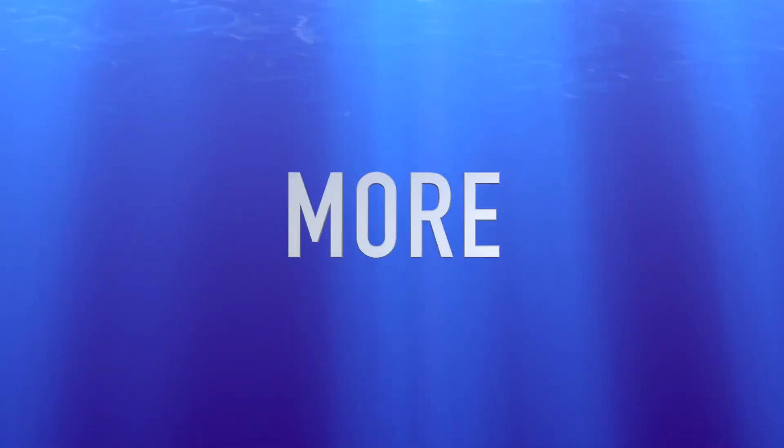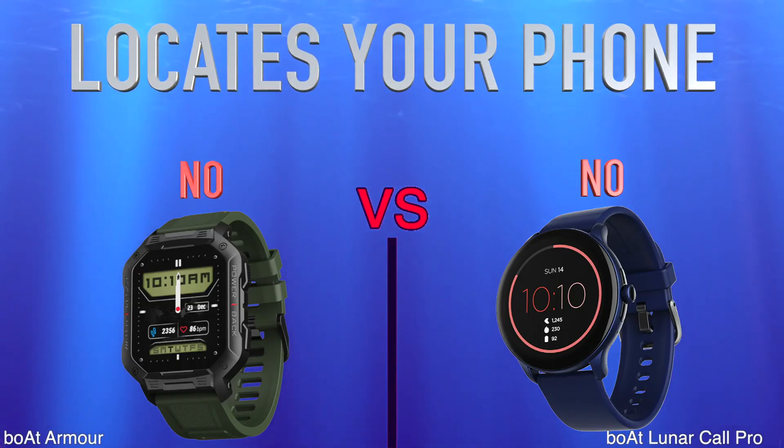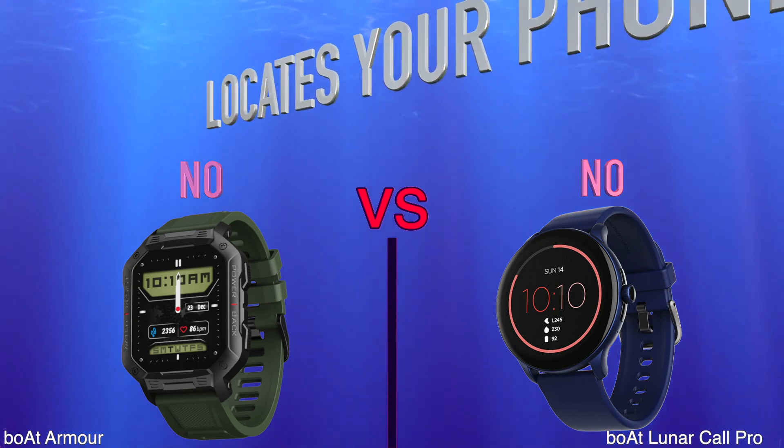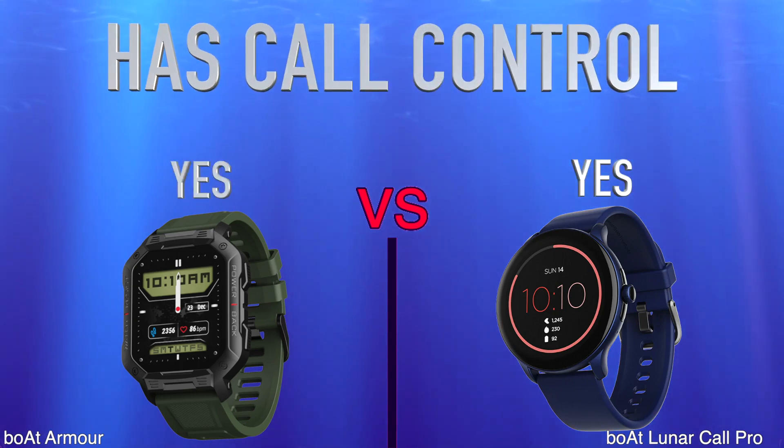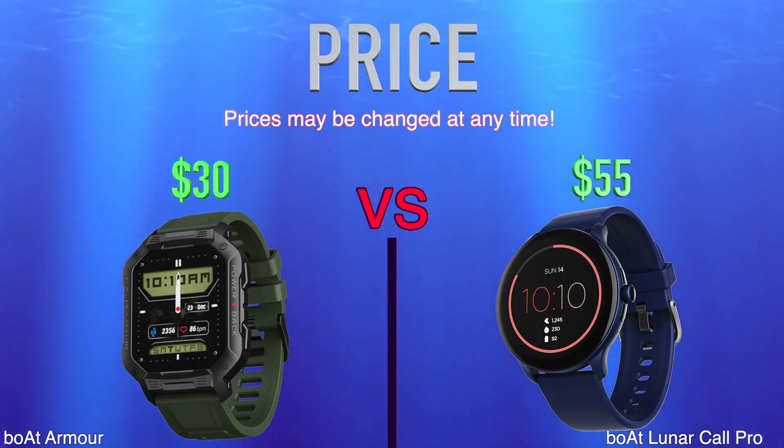More. Locates your phone. Has call control. Price.